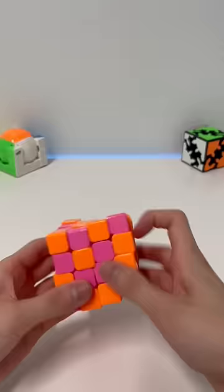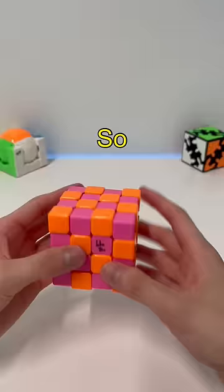I think this puzzle looks ugly when solved, so my goal is to make it look nice by combining the colors. Wait till you see the results. Let's start.